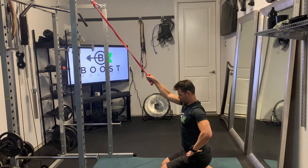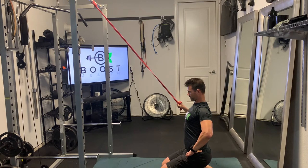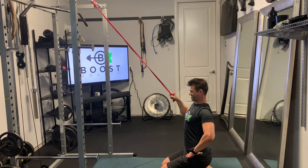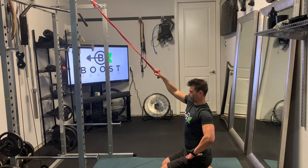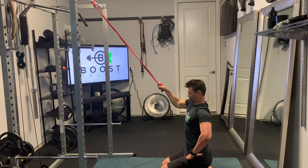Set up with your arm up above the head, loop that resistance band around your hand, and get that tension so that you're challenged at the end of the pull. Then just squeeze that lat as much as you can. Exhale as you pull down, deep breath in as you go back up.